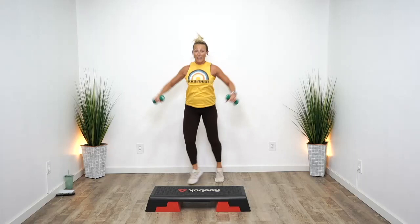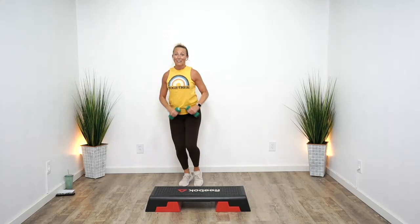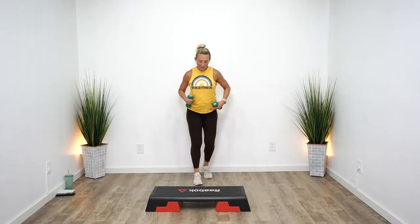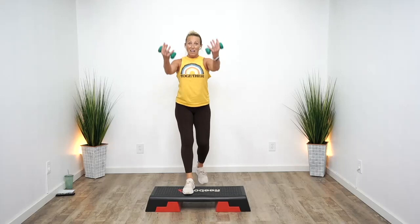Drop your heels, march it out — right, left. Alternate your knees. We'll keep the weights in close here for a bit. Double knee, march four. Double knee, march four. Double knee, march. Option: then jack. Double knee, down, down, jack. One more time — double knee, jack or march. Step up and down, double knee, march or jack.